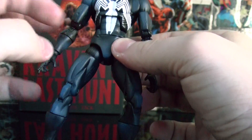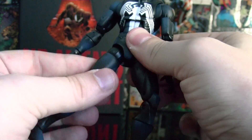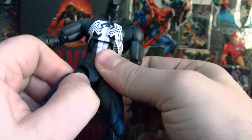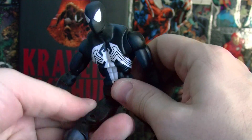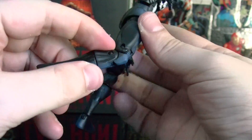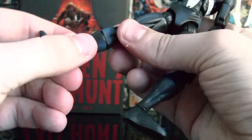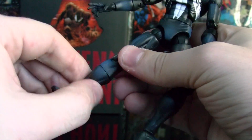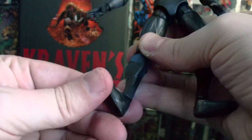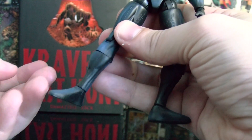He has the classic Marvel Legends hip joint here which can go back and forth — it's a rotation joint that rotates and moves up and down wherever you want. He has a thigh swivel as well, and double joints at the knees. There's a swivel joint right below the knee, and an ankle joint that goes up and down. He doesn't have a toe joint, which would have been cool.